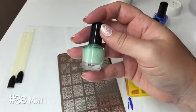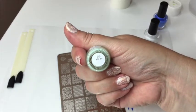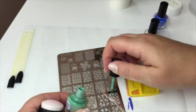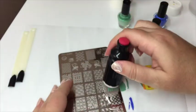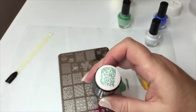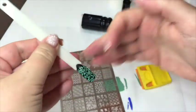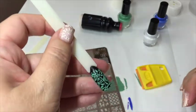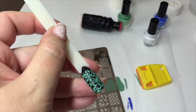The next one is a lovely mint color, number 36, 'Minty.' Same process — paint half the plate, though I probably used a little too much. Scrape, pop it onto the stamper — not much pressure at all — and it's got gorgeous, gorgeous coverage, really strong. Press it on the nail, turn it over, and you have a very vibrant, highly pigmented color that is just gorgeous. It'll look absolutely amazing over black or white.